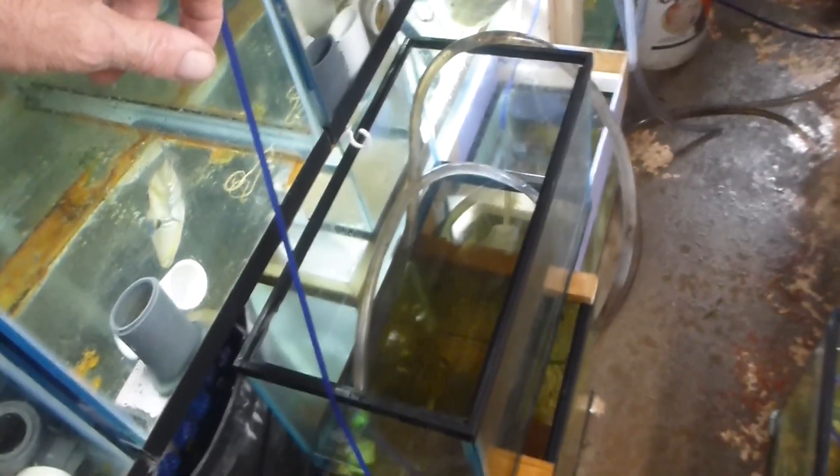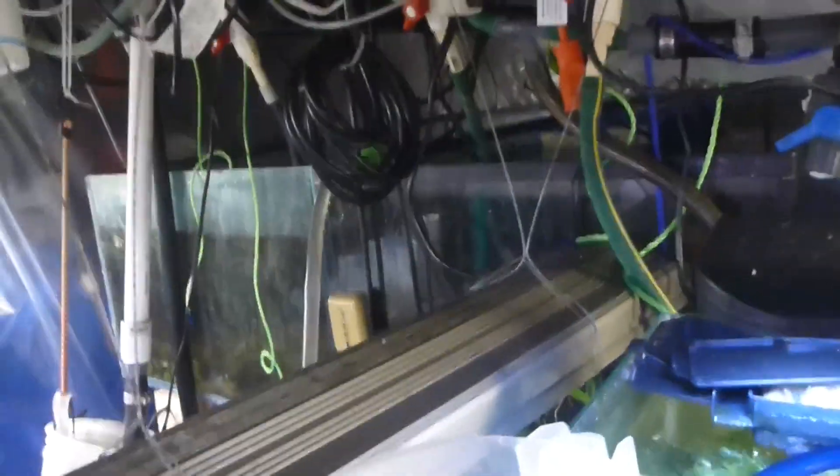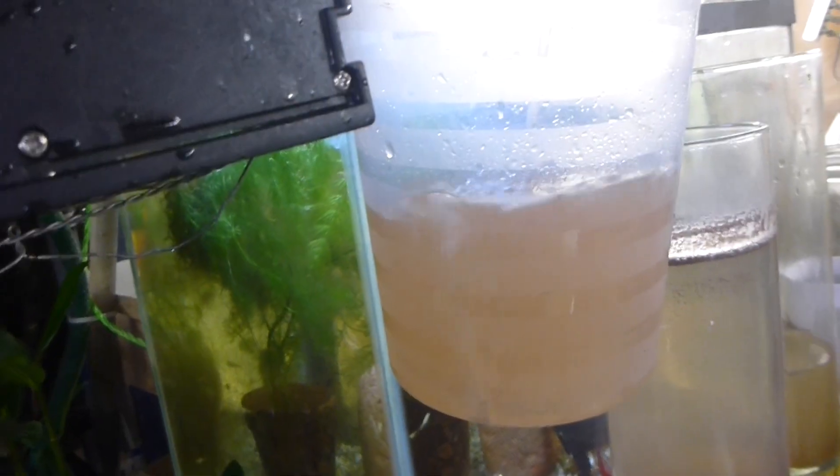Okay, so what we're doing - we're filling up this little tank here out of the invert system. Because I do water change anyhow, got lots of water down in the sump. So we've separated out the brine shrimp. These were hatched starting yesterday, so we separated them out. Then we got our handy dandy brine shrimp strainer bag.